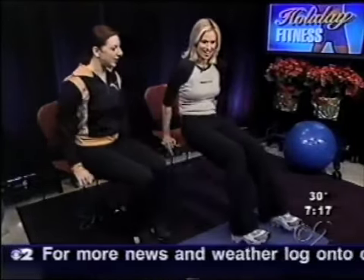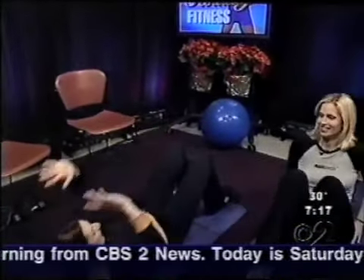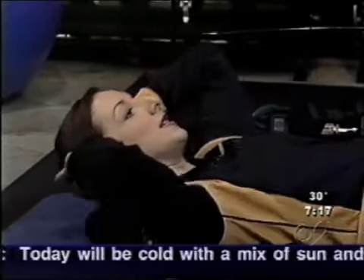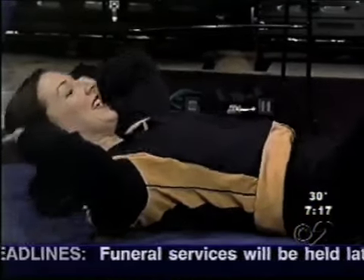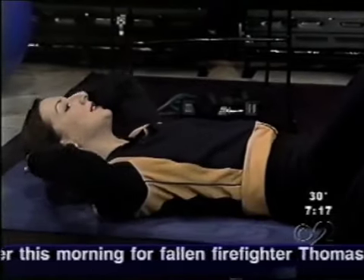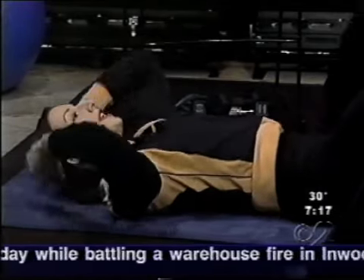Now we're moving on to crunches. Jump on that mat — laying down, hands behind your head, crunch it up. How far am I going up? Just enough to lift the shoulders off the floor. Squeeze the abdominals tight, get a little hold at the top — up and hold, then down. What's the key to not straining your neck? Have a little space between your chin and your chest, and use your hands behind your head to support it, but don't pull on the neck.